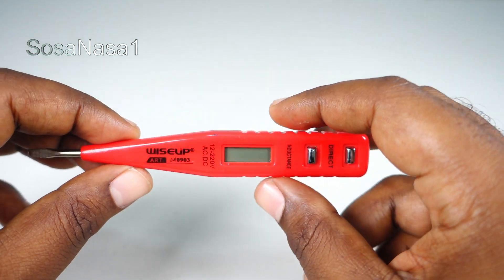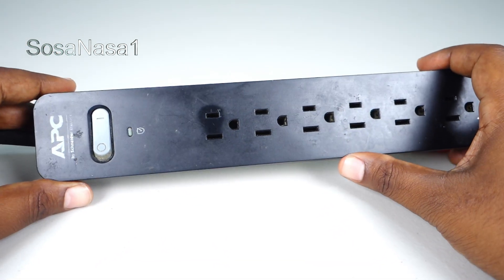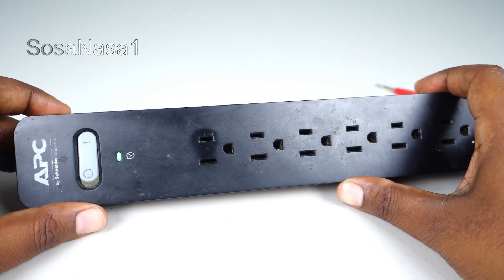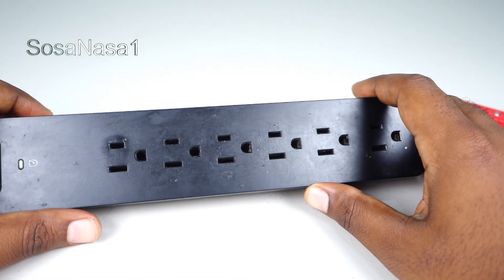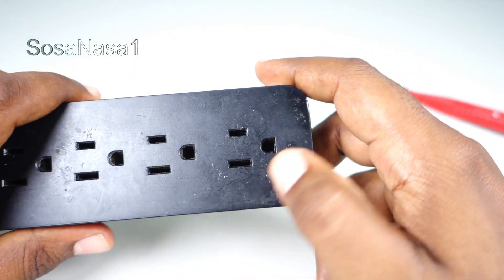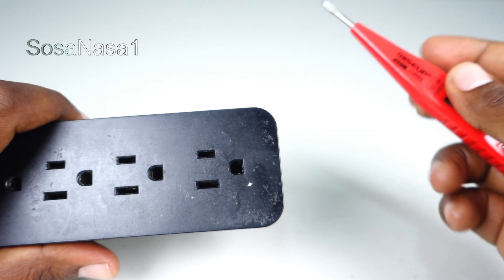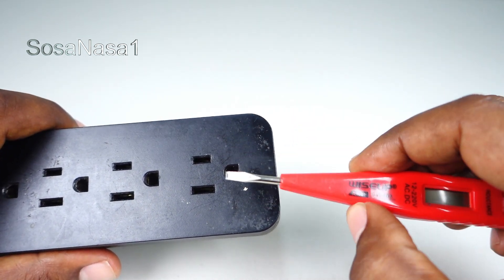For this example, we are going to use a power outlet. We are going to choose the last power outlet here. And if we watch here, it is very easy to know which is which.